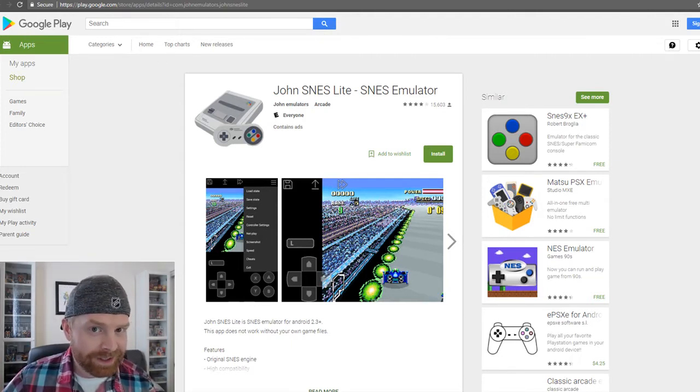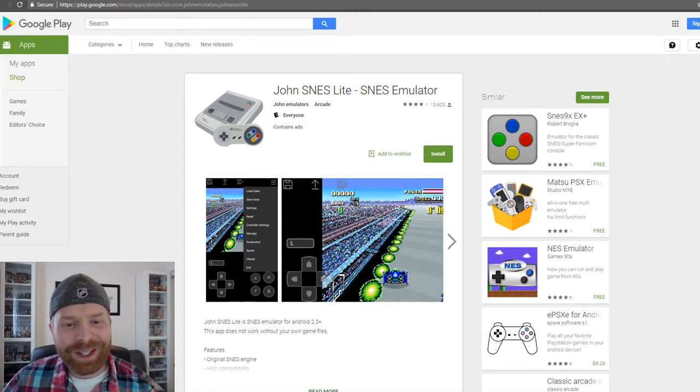Before I get into this, try out these emulators first on your phone, see which one works best, and then go from there. They do perform slightly differently on different models of phones. Nothing's perfect out there, so if one works better than another, just use whatever one works better. Pretty simple, pretty straightforward.